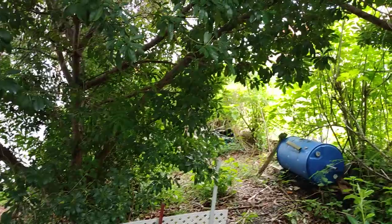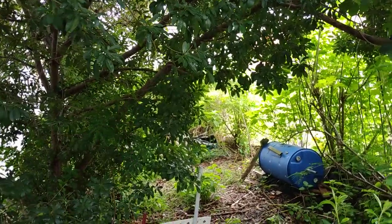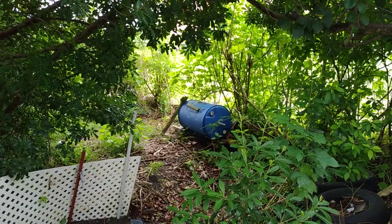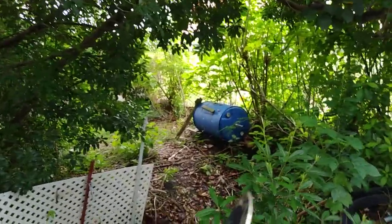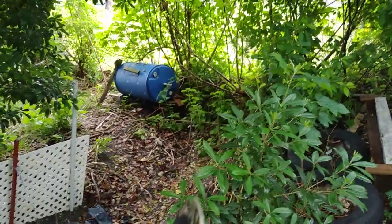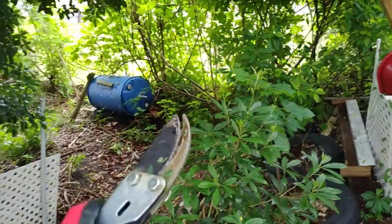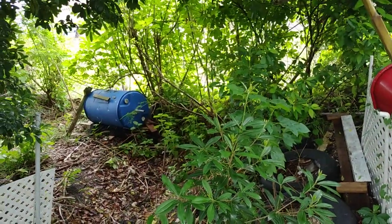I always forget the name of this particular tree, but it has an orange blossom — the leaves have an orangey aroma to them. This particular area when it rains, the water from both neighbors gushes down here, so I'm limited in what I can plant here. So far I've put broadleaf thyme and they seem to be doing well, and we've got Mexican sunflower growing at the back there — those two plants seem to be doing well.